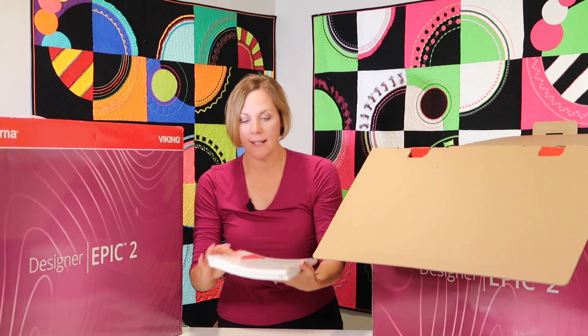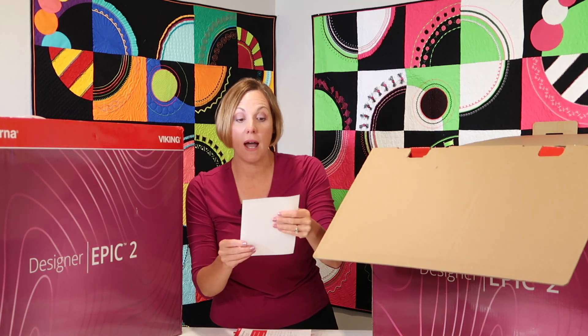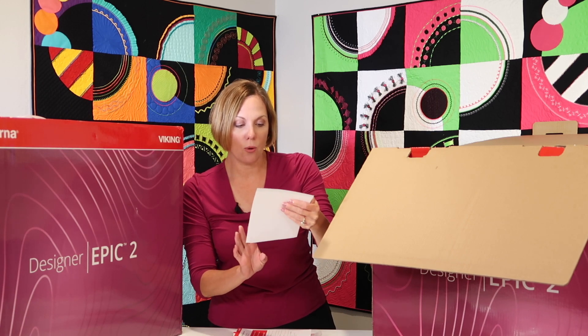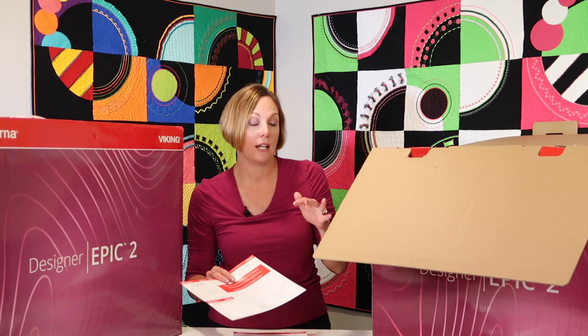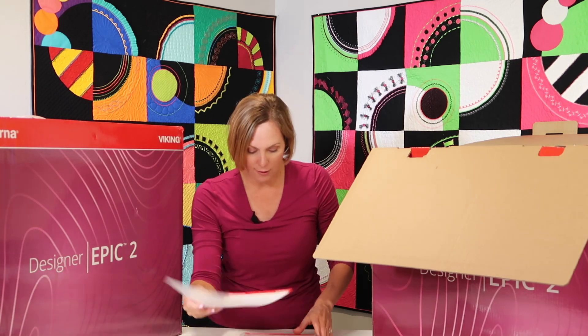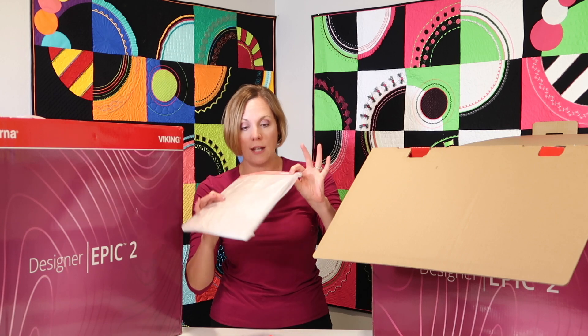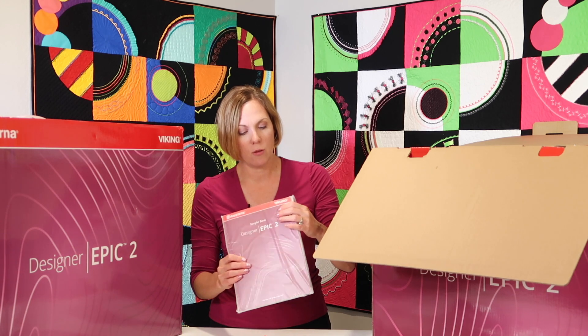Next we have the books that come with this machine. We'll be talking about the SoNet library and your activation code — what that is actually all about. With this machine and its Wi-Fi capabilities, you hook it up to your home Wi-Fi and you have instant access to everything associated with this machine. We'll also go over the warranty. We have the fully printed user's guide, so you don't have to print that out separately. Oh my gosh, that is so thick.